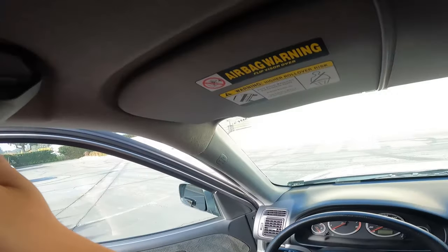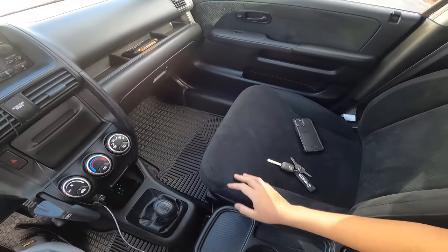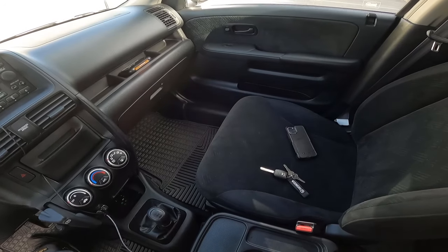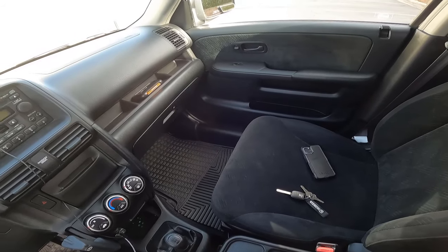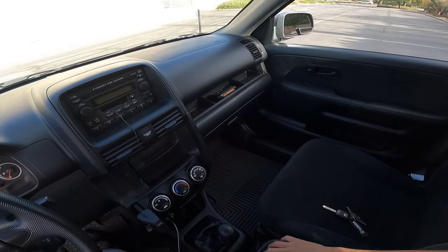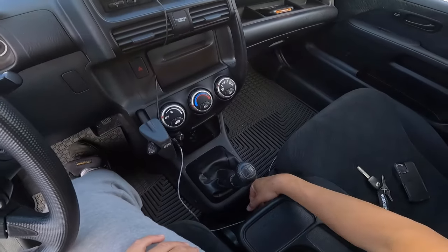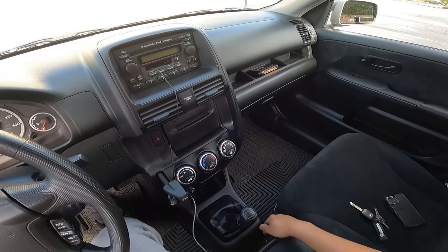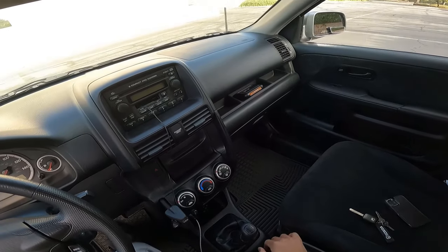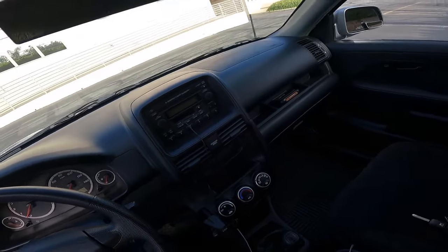There are grab handles. The center console cup holders are probably the biggest complaint about this vehicle — they don't hold cups very well. But there's someone on Etsy that makes something to help hold cups better, which is nice. There's some storage here that also holds your phone while you're driving so it doesn't move around much. This does fold down with this little latch — just push it and it folds down. I keep my sunroof sun visor and steering wheel lock under there. Here's your cigarette lighter where I plug in a cord for charging and to power my Bluetooth adapter.